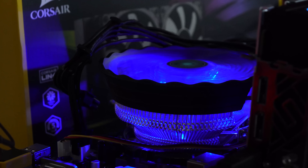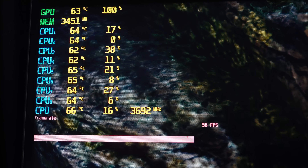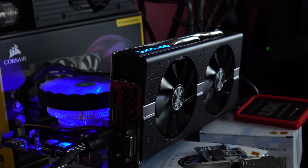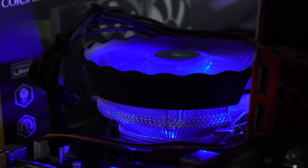We just finished playing PUBG and the results are surprisingly good. This managed to keep the CPU in around the 60 to 70 degree range, and PUBG does utilize quite a bit of CPU. The RX 580 that we're using here was sitting at 100% as well. So that's really good news for this little cooler.